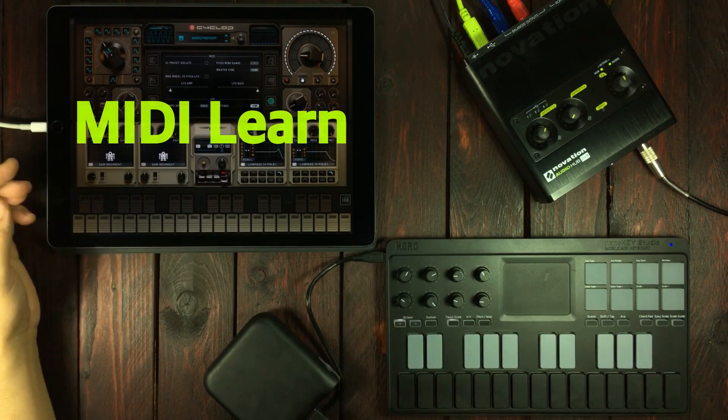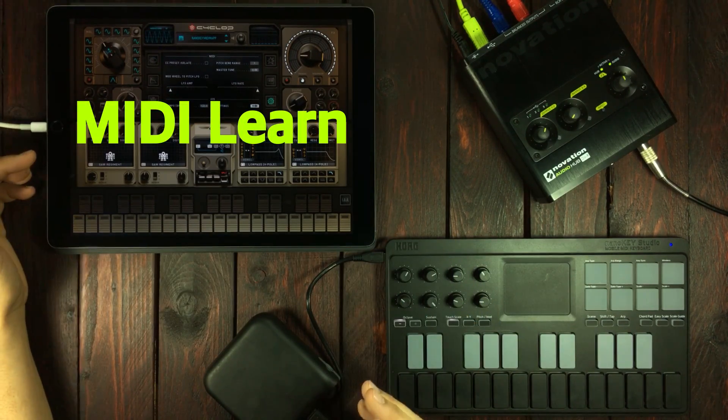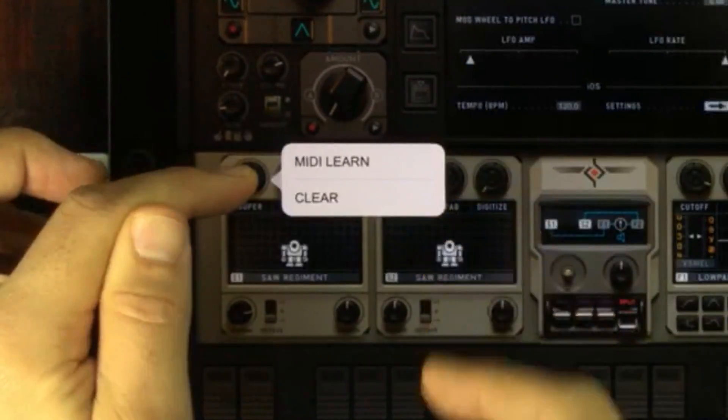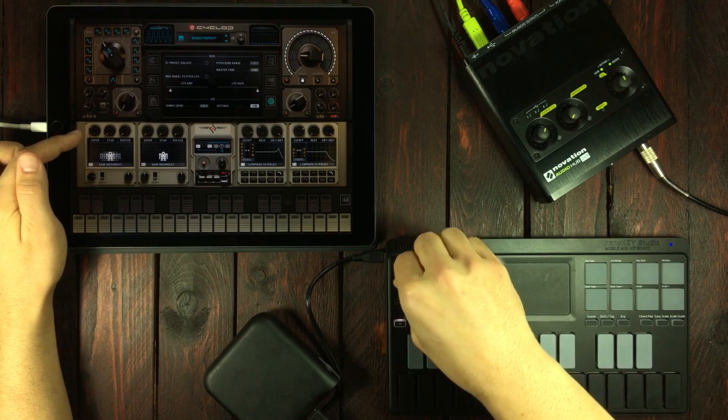Since Cyclops has MIDI learn, all we need to do from this point on is to long press on a controller until this pops up. Press MIDI learn and tweak a controller. And there we are.